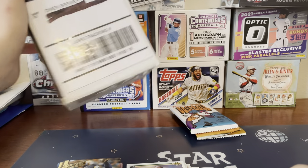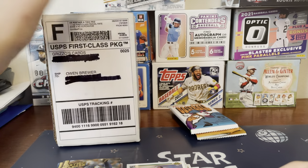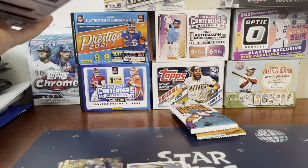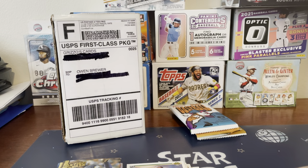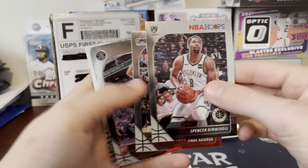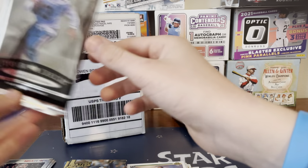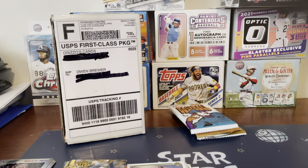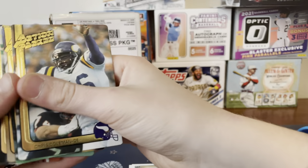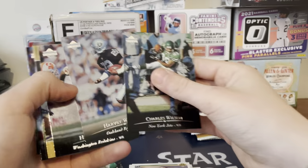Alrighty guys, we were opening the Grizzo's box and my phone — I was filming on my computer and it just stopped working. But we were opening it: we opened the NBA Hoops pack, got these cards, nothing really good. And then we went to some Upper Deck football — here's the Upper Deck — didn't really get anything good.